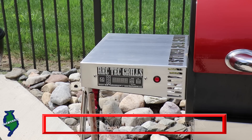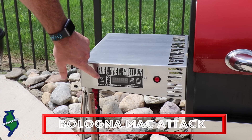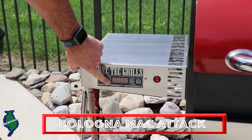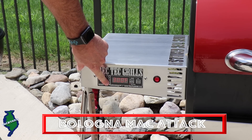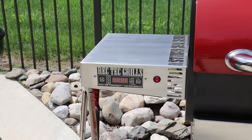One of the ways we're going to take this bologna and cheese sandwich up to the next level to an adult version is we're going to put it on the smoker, and I'm using the RecTech pellet grill. Just push the on/off button. I'm going to smoke at 300 degrees and we're going to let that come up to temperature — about 15 minutes or so.